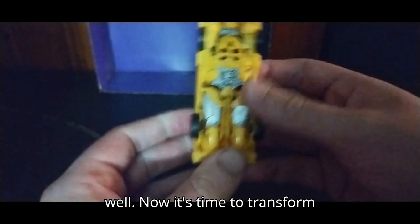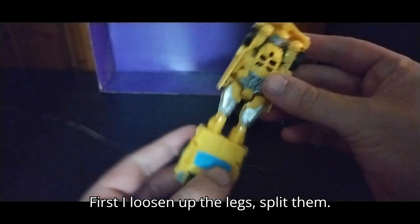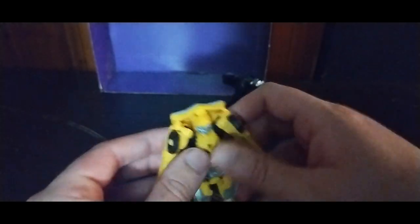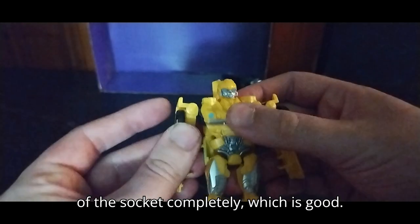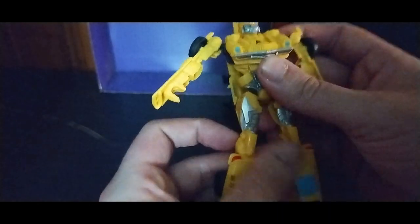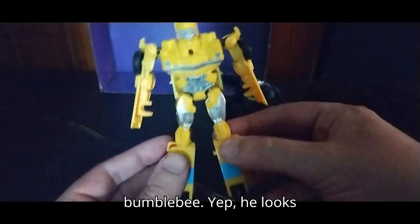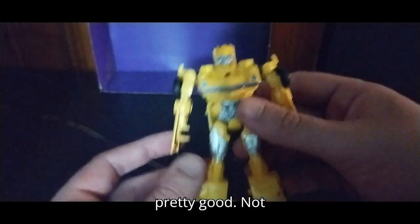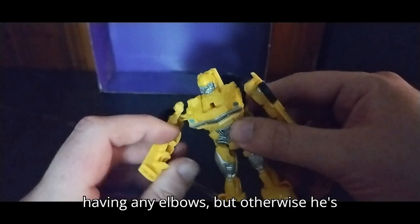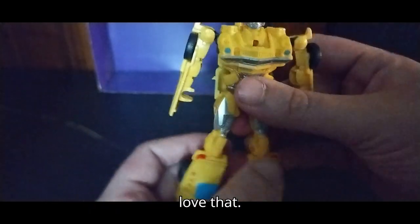Now it's time to transform Bumblebee. First, I loosen up the legs, split them, work on the arms. I'm doing this without popping them out of the socket completely, which is good. And here we have a nice-looking Bumblebee — he looks pretty good. Not having any elbows, but otherwise he's pretty good-looking. He bends at the knees — love that.